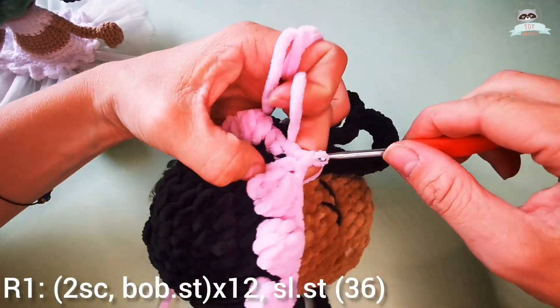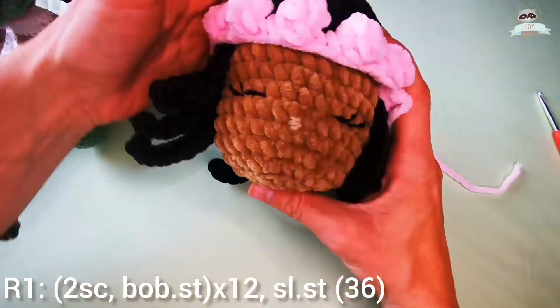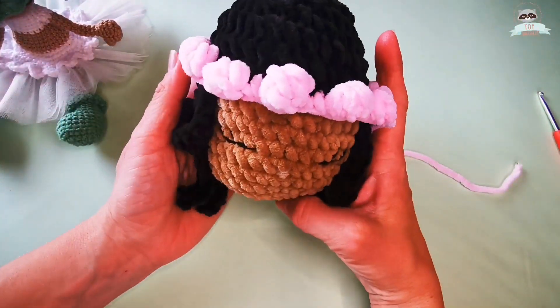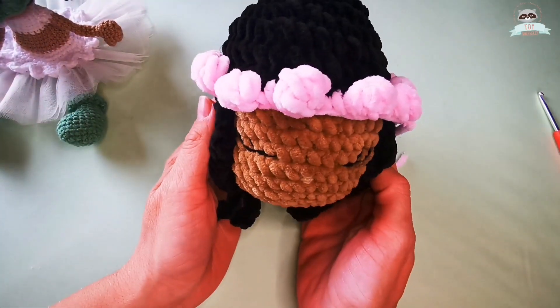Let's finish our bandana with a slip stitch. I'm going to make a knot between the two yarn tails and hide the remaining yarn tails. So far so good, right?